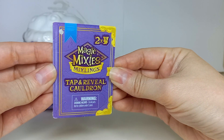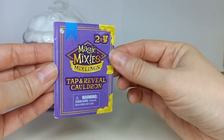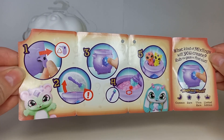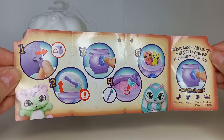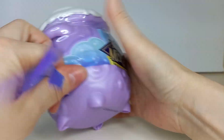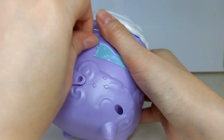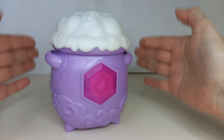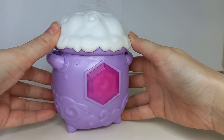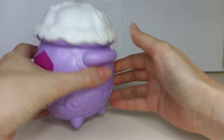Here's the booklet. Looks like there are two figurines in here and it's a tap and reveal cauldron. Here are the instructions and it looks like there are five steps to reveal the characters. That was extremely hard to open. Why do they make them so hard?